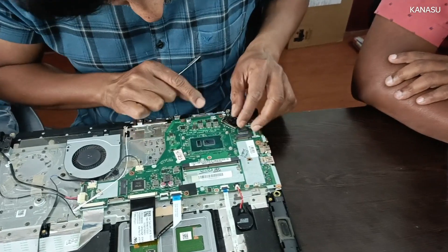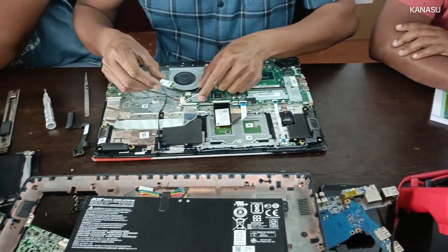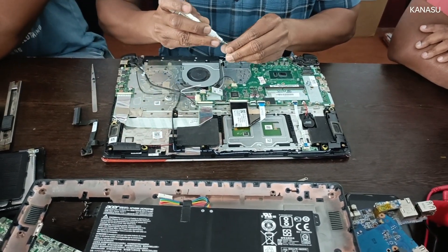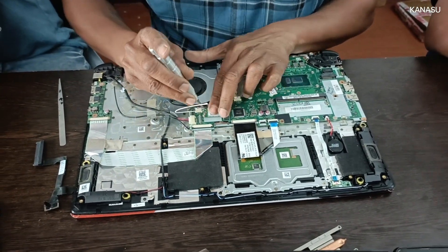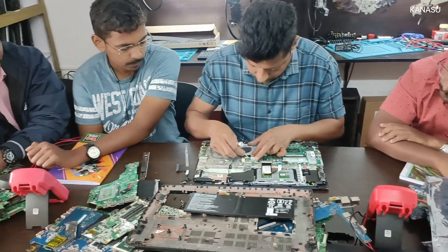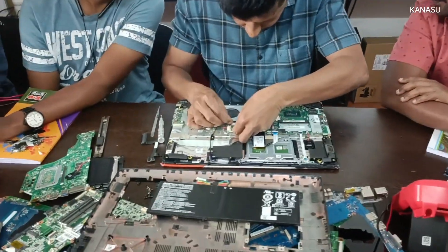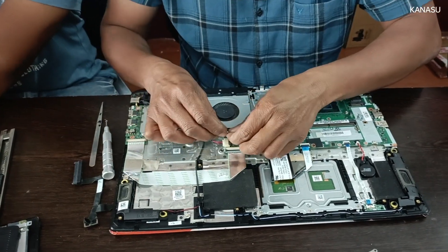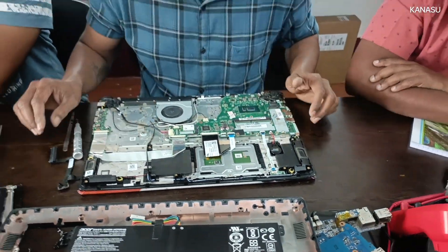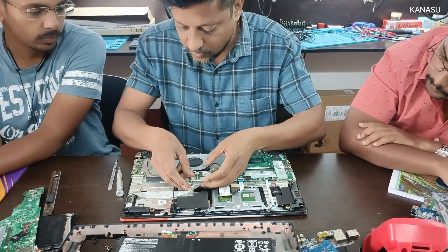Display cable, Wi-Fi — we will insert the Wi-Fi. Wi-Fi connection here. Hard disk connector and then the daughterboard connection.